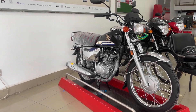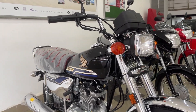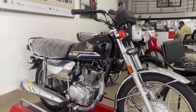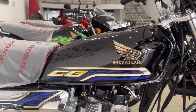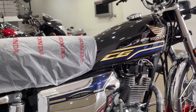Assalamualaikum guys, welcome to Bikemanabhike. Today's video is on the self start of the Honda CG125. The Honda CG125 has been reviewed and uploaded — if you want to see the bike, you can search for it. The Honda CG125's special edition is black, and it has a gold variant; inshallah when it is available, we will make a review. Today we will do a simple Honda CG125 self start review.